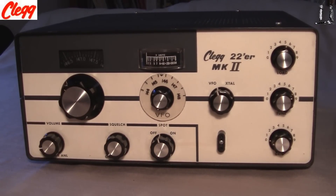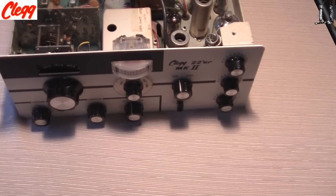One of the really nice products that Clegg put out. He put out good ones — he was very proud of the modulation. All these units that they built for 6 meters and 2 meters had wonderful modulation. This is the inside of the Clegg 22'er.